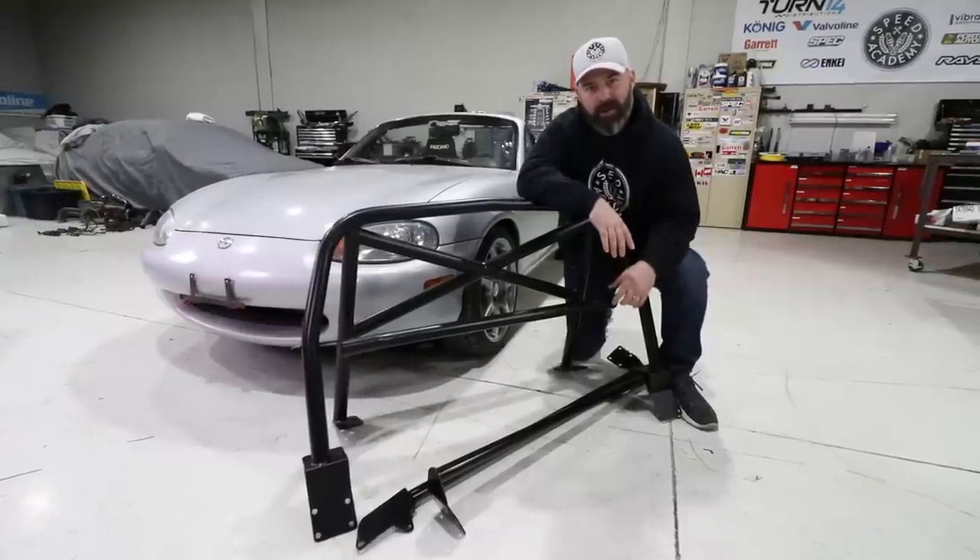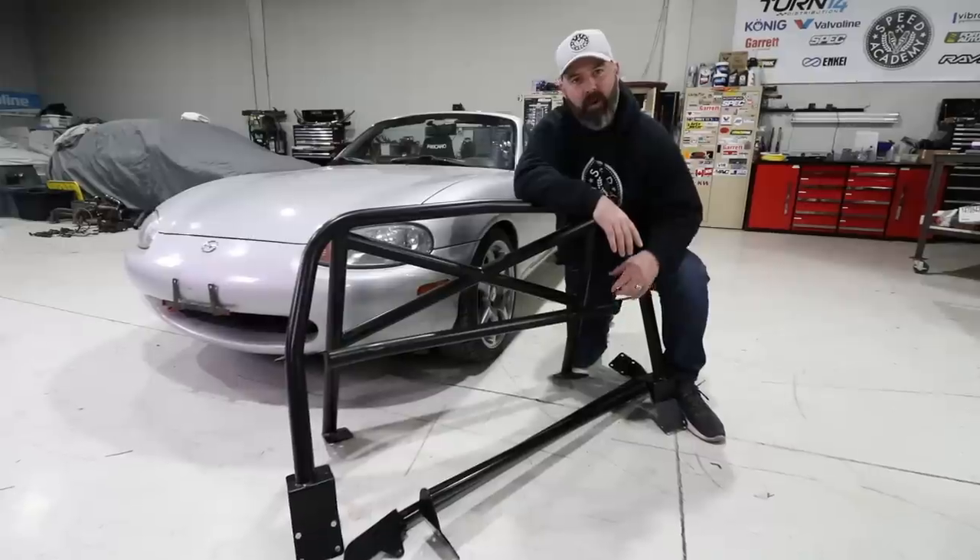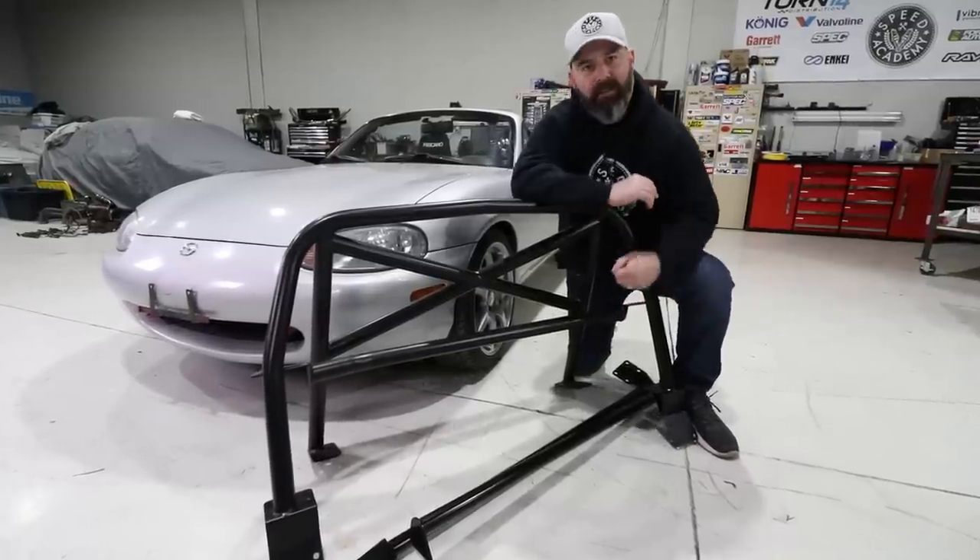Welcome back to another episode on the Budget Build Miata presented by Nankang Motorsports and Racepack. Today, we're installing a roll bar.